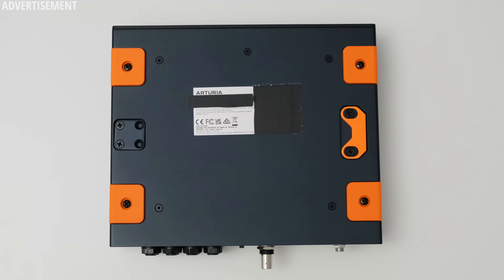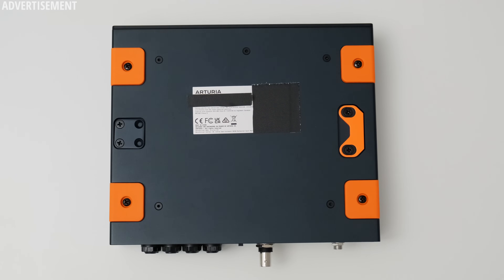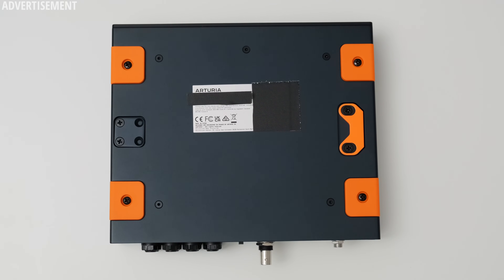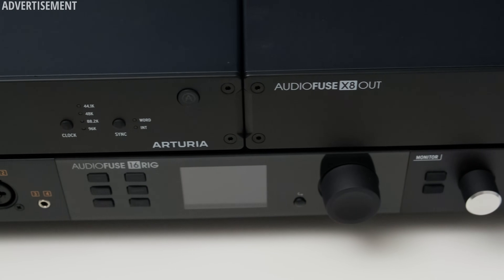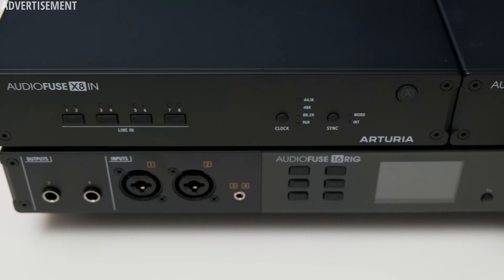There's some more orange stuff found at the bottom — these are brackets which allow you to screw two X8 devices together so that they will fit neatly into a 1U rack mount. That's because one X8 is exactly half a 1U slot wide. Pretty clever, and this also goes nicely with Arturia's own 16 Rig, which happens to be also 1U rack mountable.